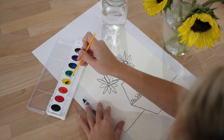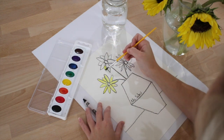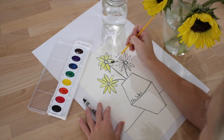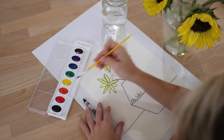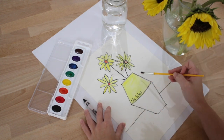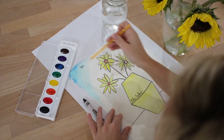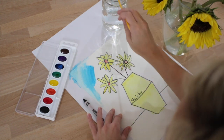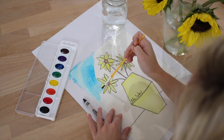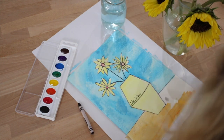Next, use your watercolors to paint your picture. Remember, the crayon will resist the watercolor. Use yellow to paint the flowers and choose any color you want for the vase, table, and background. I am going to paint my background blue and my table orange.